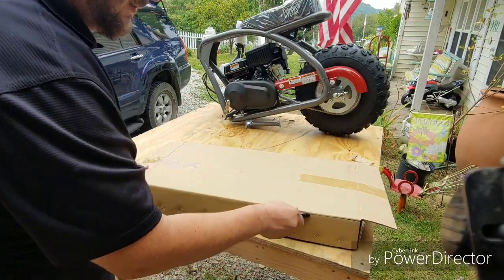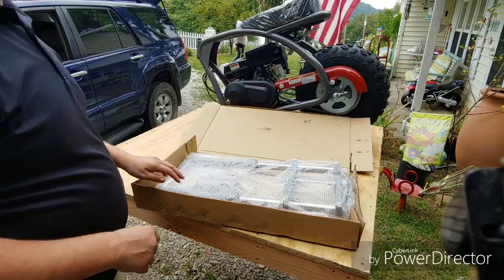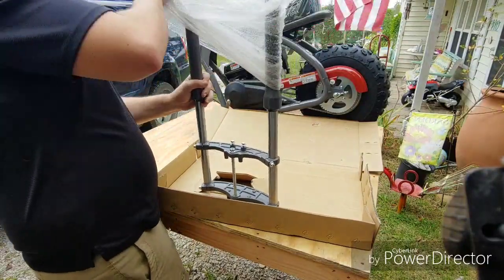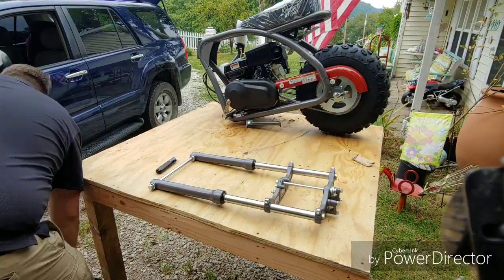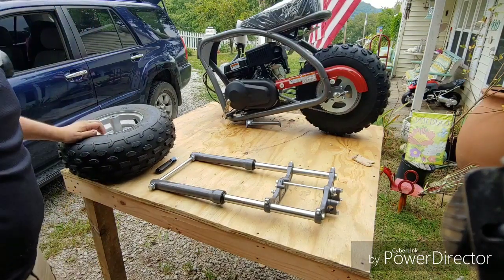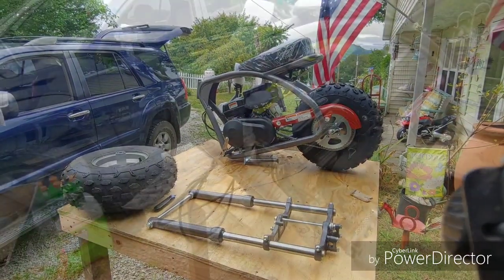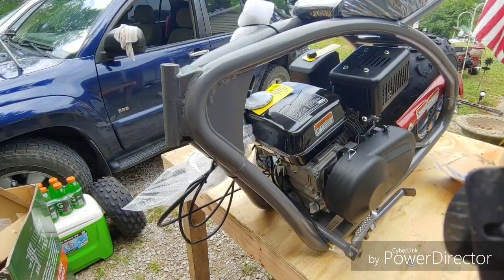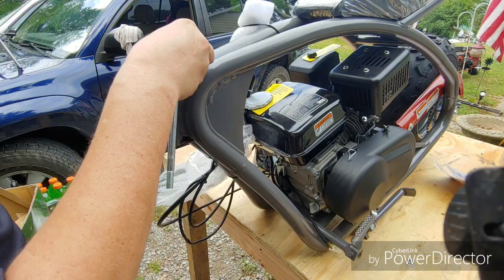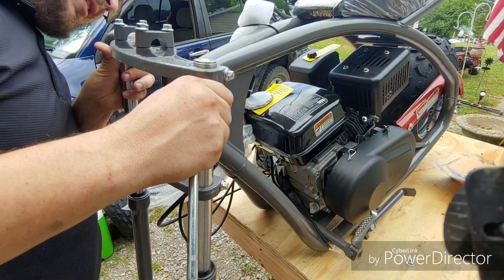I'm going to cut the fork box open. Alright, I think we should try to put the forks on first, or put the tire on and then put the forks on — I think we should try and put the forks on. Alright, we're going to try and slide these forks on. There's a little washer, and the fork.